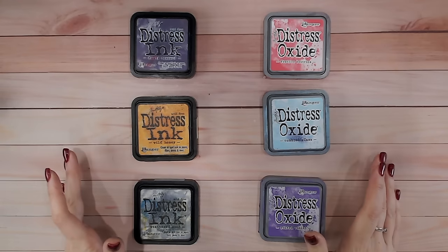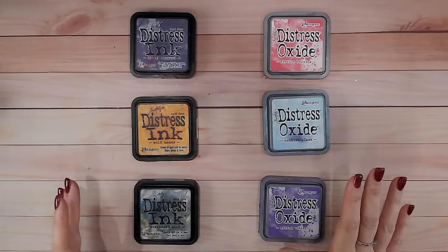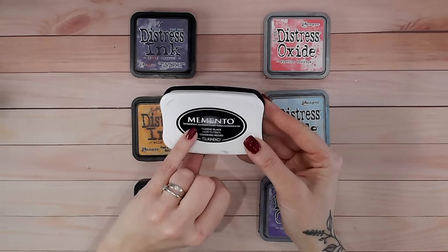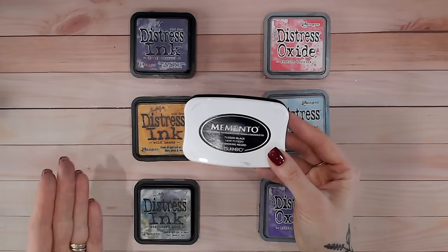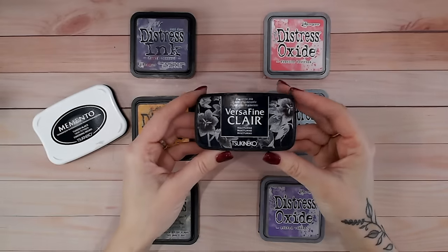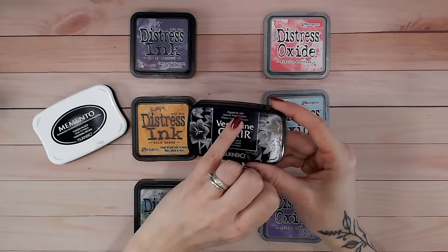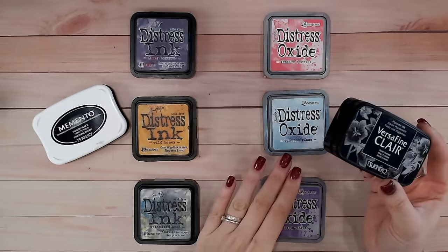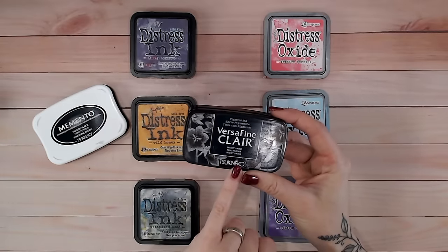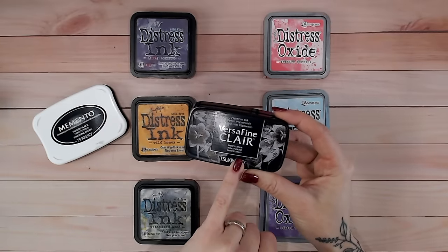Understanding this has helped me with other inks too. My Memento ink is a dye ink, so I know it will soak into the paper and dry really quickly. My Versafine is a pigment ink, so knowing about pigments I know it will sit on top of the paper and take a little longer to dry.